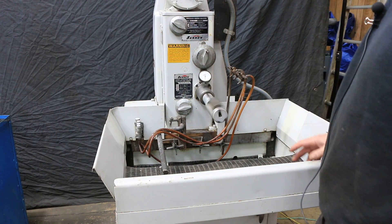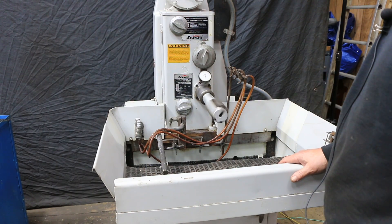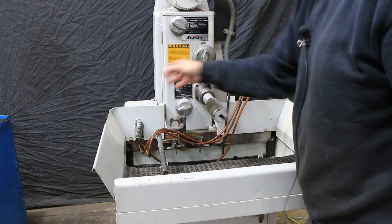Here you have your nozzles for your lubricant, your honing oil, and the manifold to adjust them. You've got your pressure and your size and your heavy cutting pressure controls.